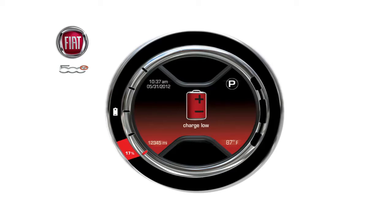The charge low message will be displayed for 5 seconds when the power level remaining in the battery reaches 17%. The charge low message will remain on constantly when the state of charge level reaches 11% until the condition changes. A charge low limited power mode using a turtle will be displayed when the power level in the battery reaches the 5% level, and will start flashing at 0% until conditions change.